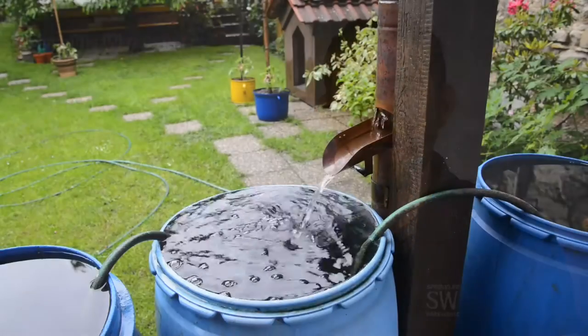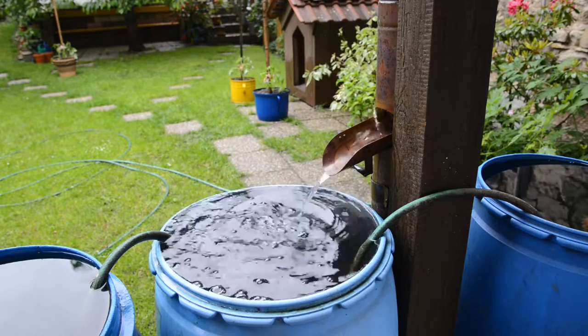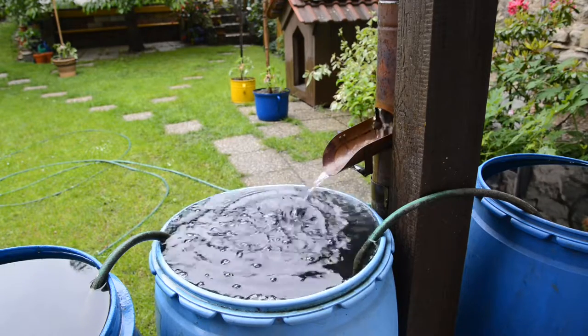Now if you were to install pressure compensating emitters in a circumstance in which you didn't need them — say, a perfectly flat yard — there should be no problem. The only time pressure compensating emitters cause issues is when you're utilizing a very low pressure system, for example, using a water barrel or some other gravity-fed system as the water source for your drip system.